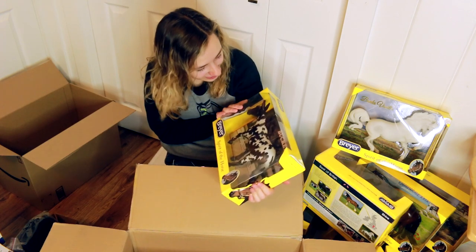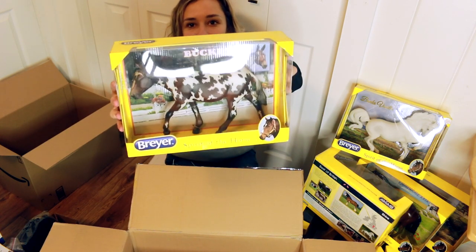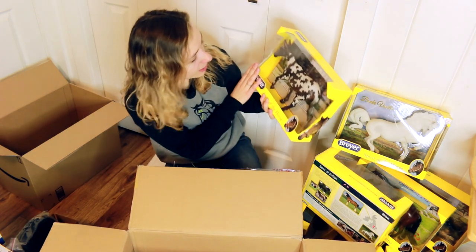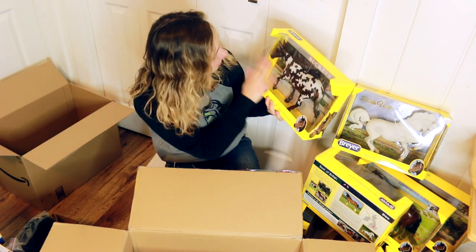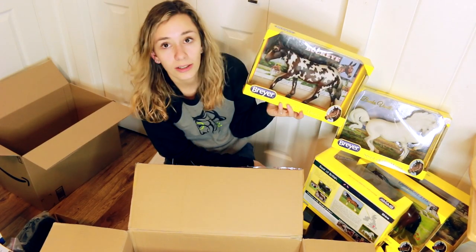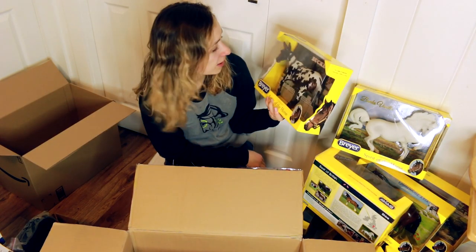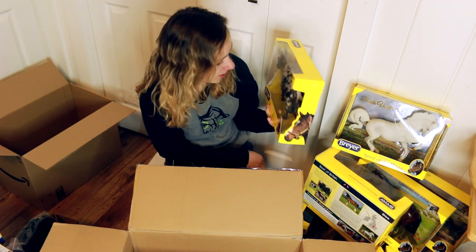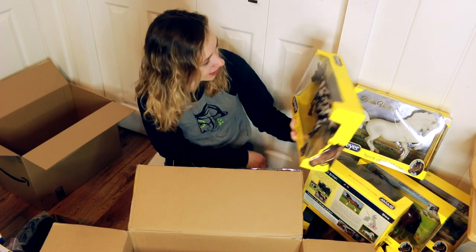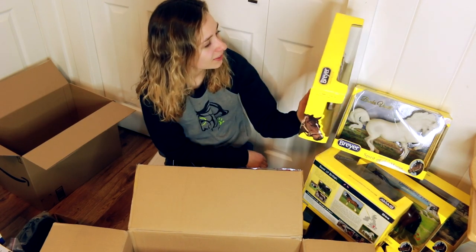And last but not least I got Buckeye - the Appaloosa donkey or mule. This guy will not be customized; I bought him as original finish. Really he's for my mom because she really likes mules, donkeys, and Appaloosas, and she was really excited when she saw him on the website. I wasn't sure about him in pictures but having him in person, he's actually so cute and really sweet.